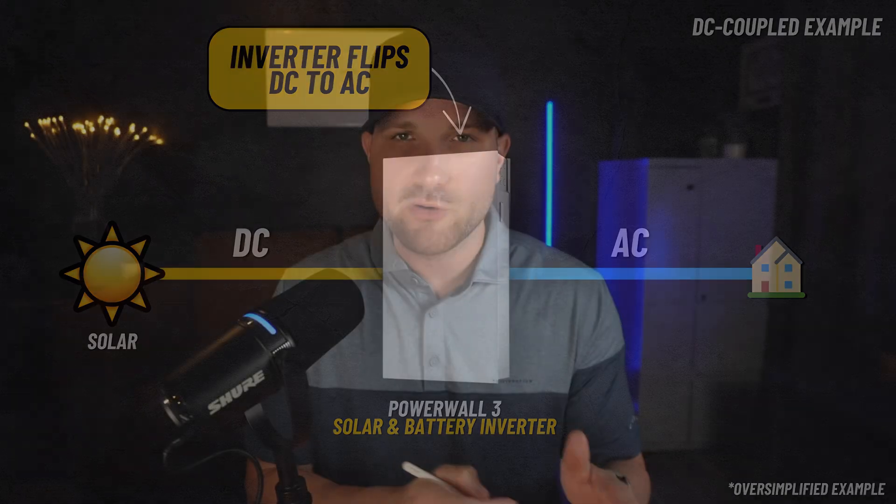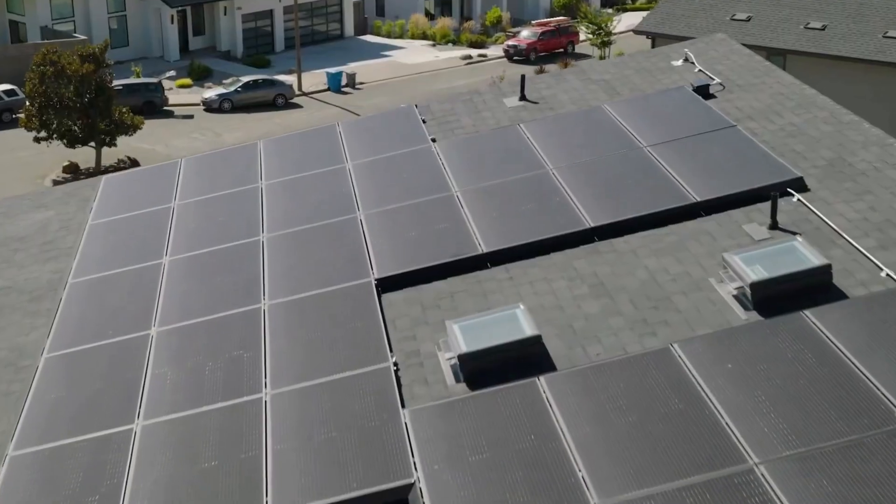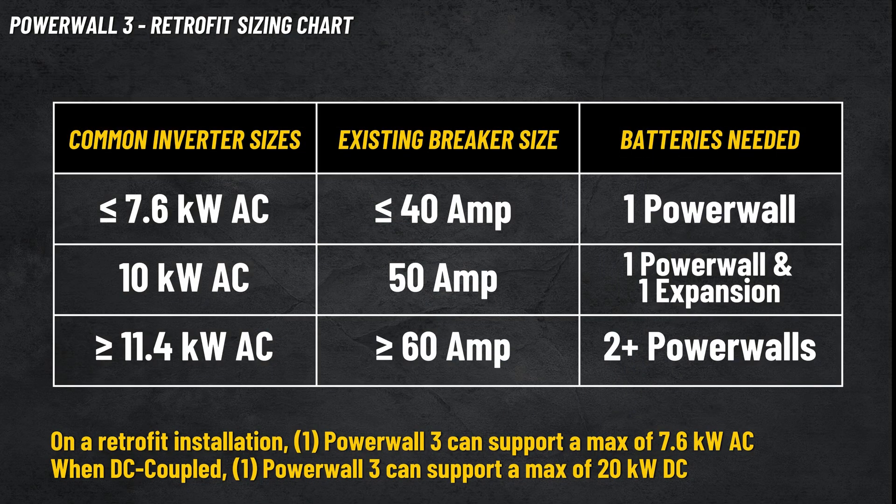That would be DC coupling, where you have the battery directly paired to the DC power of the solar panels. Every situation is a bit unique, but it comes down to what your existing inverter is and what size it is. That's the one limitation with retrofit installs when pairing Powerwall 3 to a third-party inverter — a single Powerwall can only handle a maximum of 7.6 kilowatts AC, and that's your inverter size. So if your inverter is at or under 7.6 kilowatts, you're fine with one Powerwall. Since most of you probably don't know your solar inverter size offhand, just look at your solar breaker inside your main panel — if it's at or under 40 amps, you're all clear for one Powerwall. If you're above this threshold, you'll need either one Powerwall and an expansion pack, two Powerwalls, or you'll have to replace your existing inverter, restring the system, and use Tesla's integrated solar inverter.